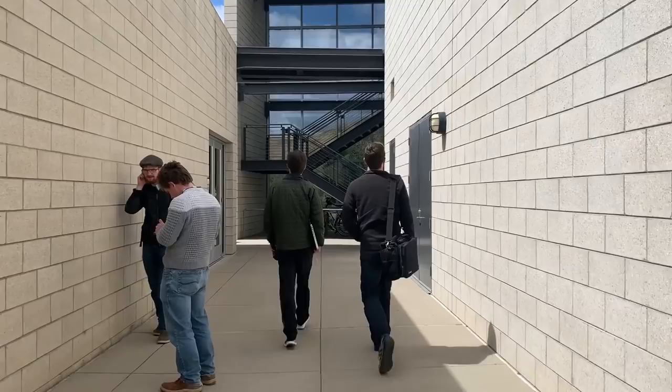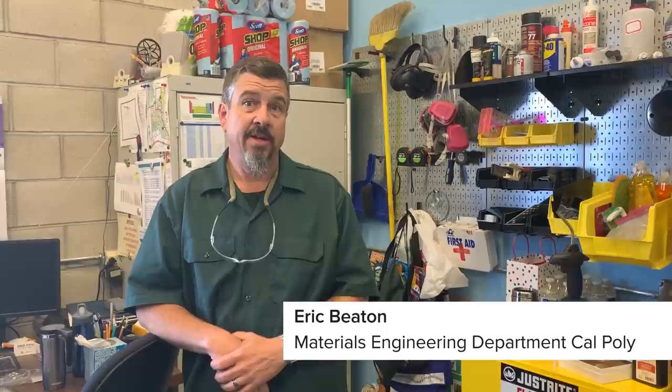My name is Eric Beaton. I am the lab tech here for the materials engineering department at Cal Poly. We deal with materials — we help determine what's going wrong with materials, help improve materials, do failure analysis, deal with corrosion. When you're designing something and need to select a material for an application, typically it's a materials engineer that you're going to come to.